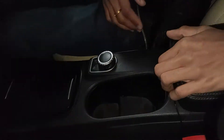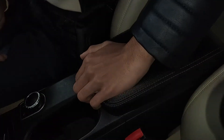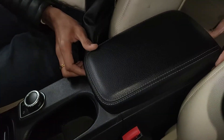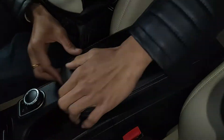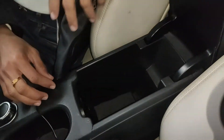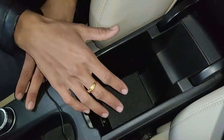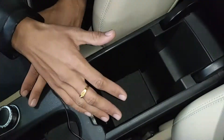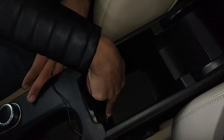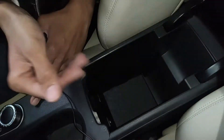There's an adjustable armrest — though when fully extended it covers one cup holder. Opening it reveals a very large storage cubby. There's also a USB port for charging your phone. I'm pretty happy with the center console storage overall.